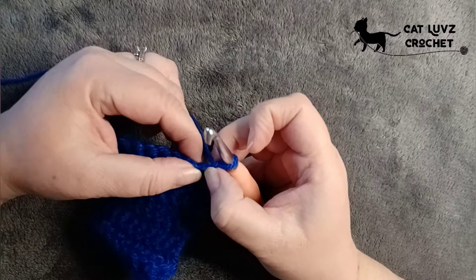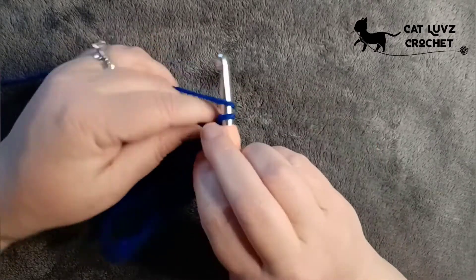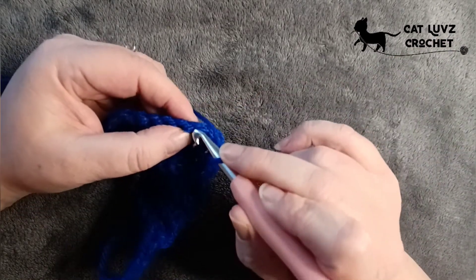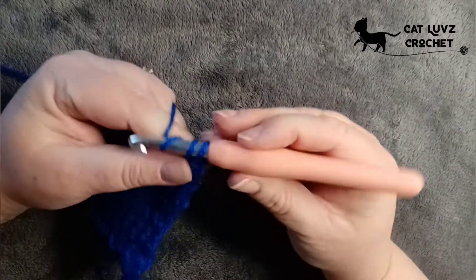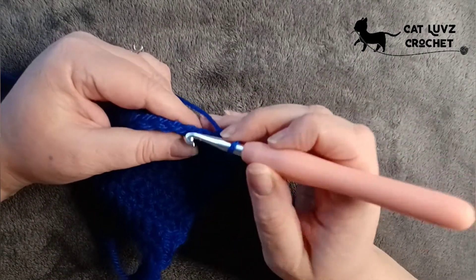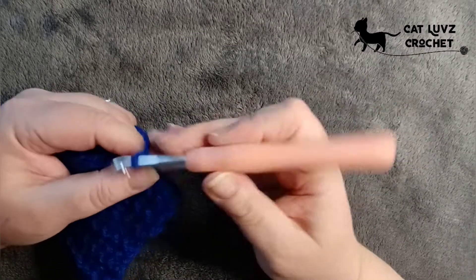You're going to skip the first stitch and work into the second stitch, but to get over that first stitch we're going to make a chain. Work one chain and then work your single crochet into the second stitch right there. Then chain one, skip a stitch, and work a single crochet into the next stitch.